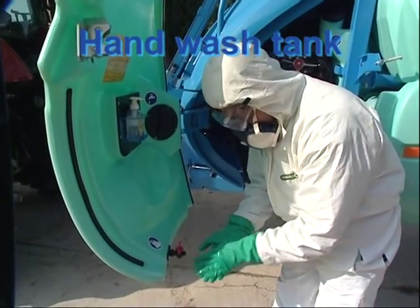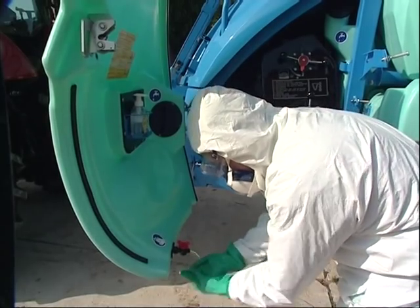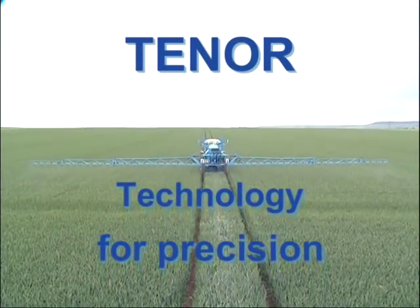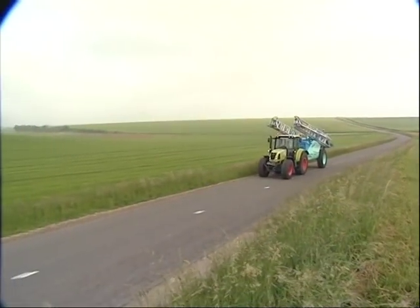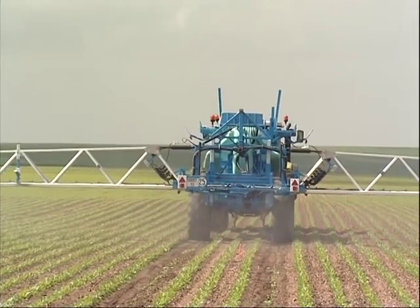The 20 litre hand wash tank is integrated in the left front cover of the sprayer. Modern farmers need greater productivity and efficiency. Cost reduction, saving time and having the agricultural activities under control is the key to proficient farming.